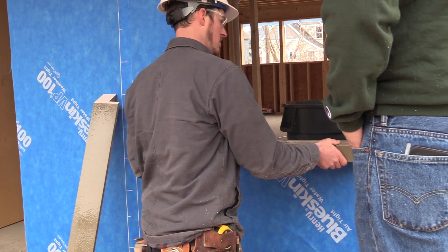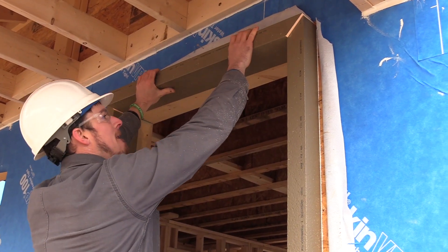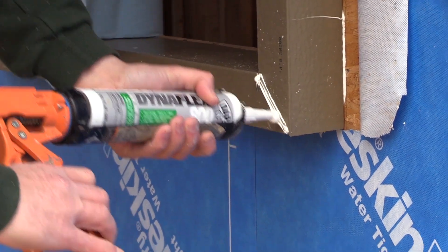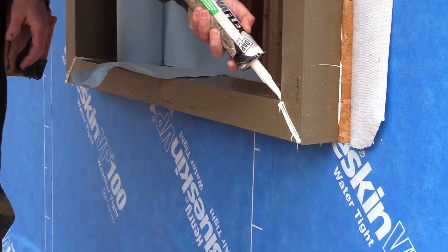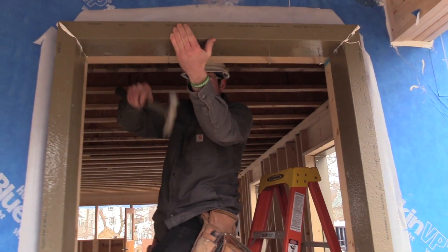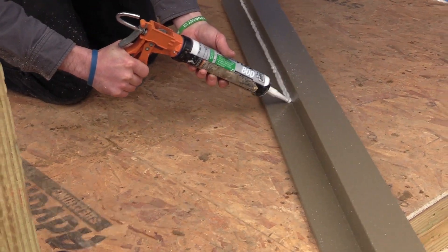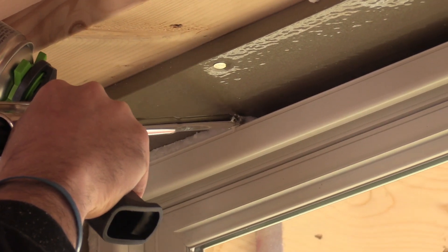Install sill buck first, followed by jambs and head buck. Add Dynaflex 800 to mitered ends for a complete air and water seal. Nail Thermal Buck in place every 10 to 12 inches using 2-inch roofing nails. This completes the installation of Dynaflex 800 when installing Thermal Buck high-performance bucks.